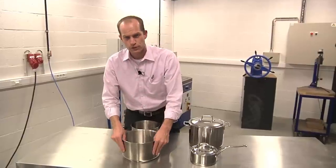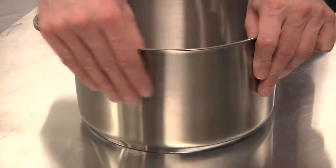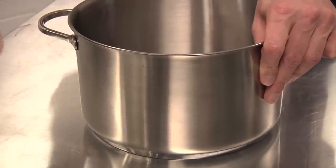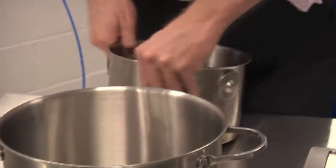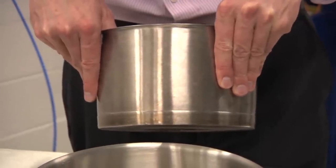If you look at a conventional stainless steel in new condition, you can already see that it looks slightly grey and dull. This is even getting worse when it's older — it's getting more dull, more grey, in some cases even brown.